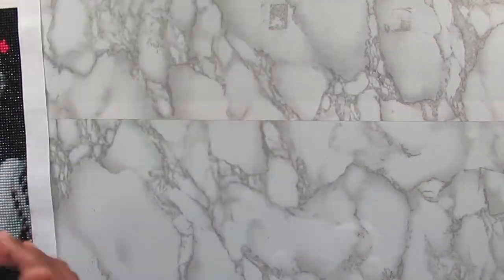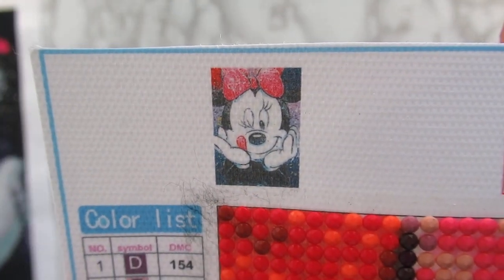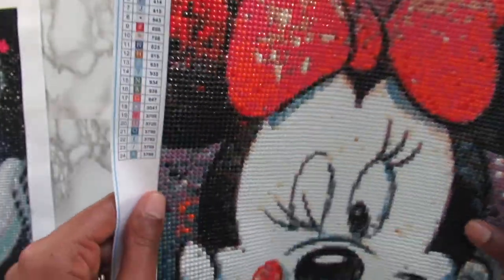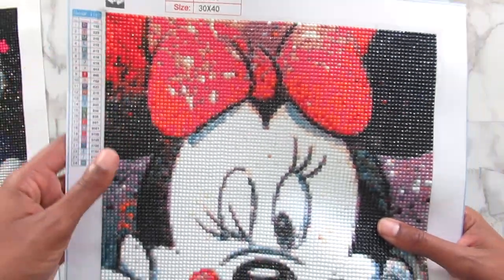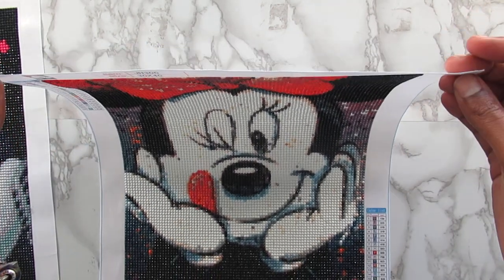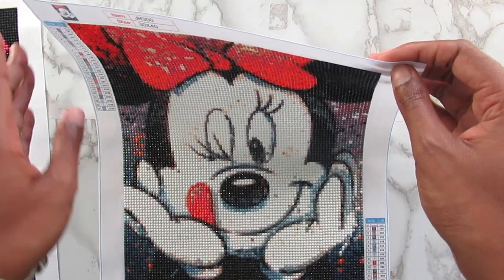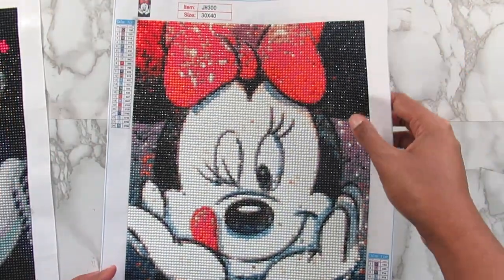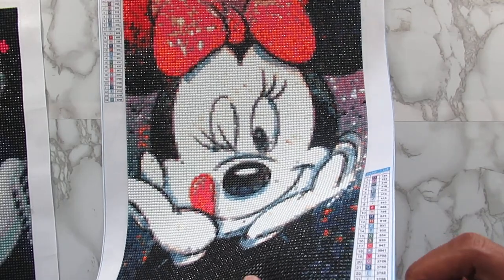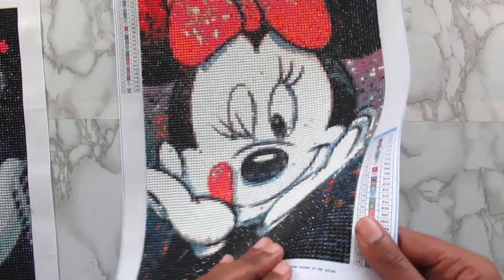The next kit here is this Minnie Mouse, and again it's 30 by 40. This one had a little thumbnail picture in the corner — the other one didn't, and I don't know why. This one is 24 colors, so it was a lot. There is something with this canvas — it kind of reminds me of like cardboard, but a thin cardboard. It's really stiff, way stiffer than the other one, and one of the stiffest canvases I've ever worked on. Because it's so stiff, it has laid flat the entire time, and I really like that hardness.